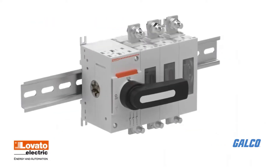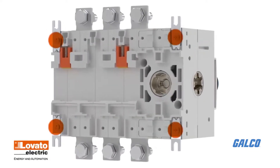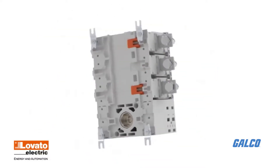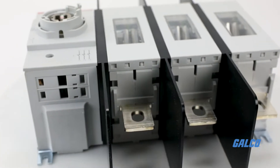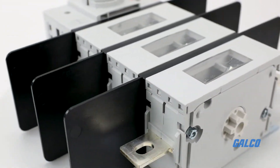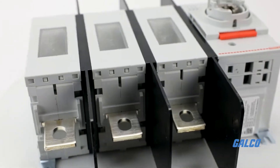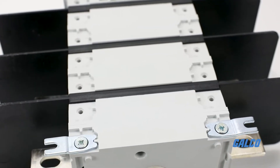With simple DIN rail mounting, these disconnects offer versatile multi-direction installation and can be adjusted in rotation and position. A rubber pad insert for sizes 160A to 315A prevents the disconnector from sliding on the DIN rail. The disconnects can also be metal plate screw mounted.